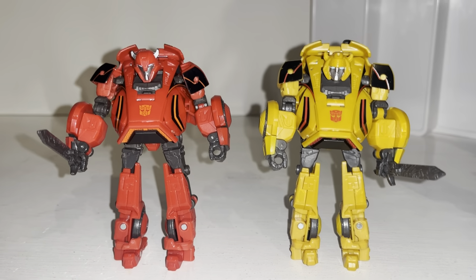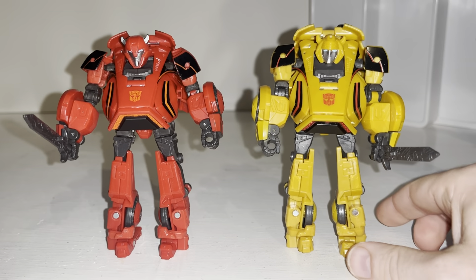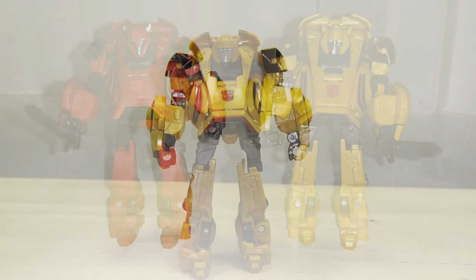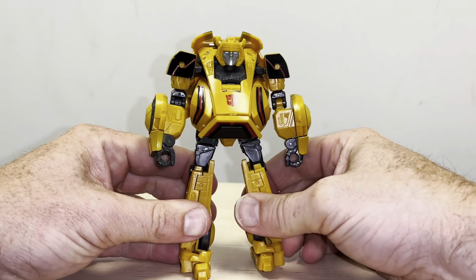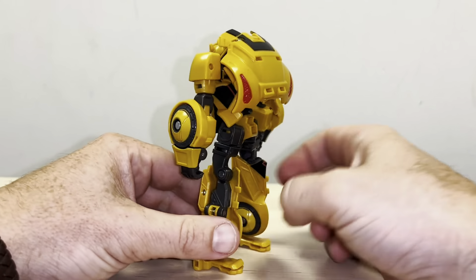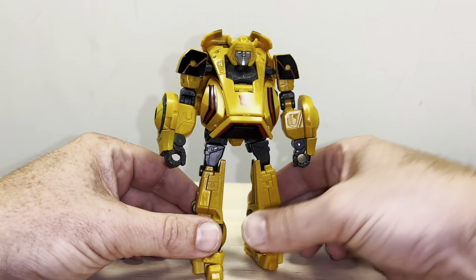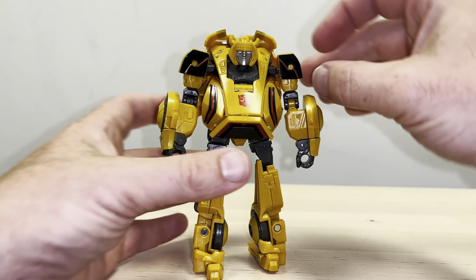This is the complete transformation process for Studio Series Gamer Cliff Jumper — you're going to see the transformation of Bumblebee though, which is exactly the same mold. This is also a tutorial so I hope it helps you out. This is the complete transformation process for Studio Series Gamer Bumblebee. Just a reminder, this is only the transformation process and the video review is separately uploaded. This guy really is quite tricky to transform, so this is the tutorial and I hope you find it useful.